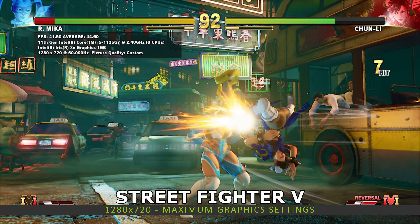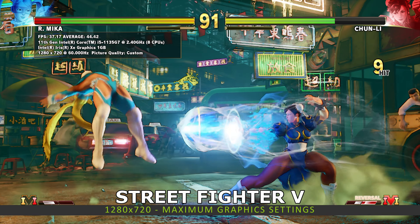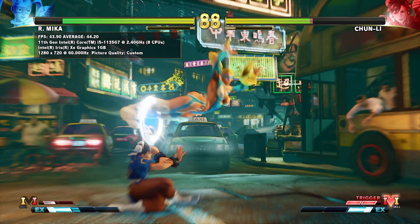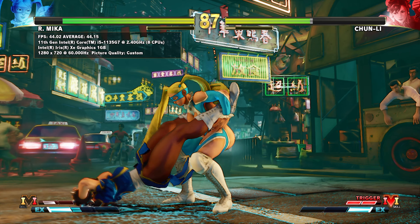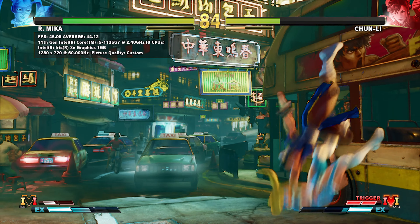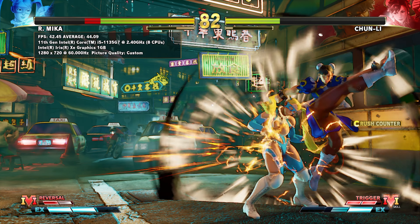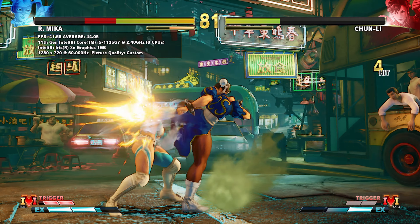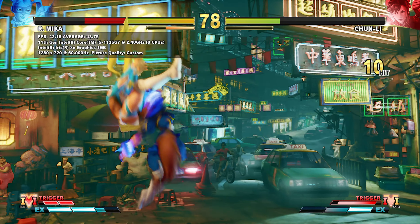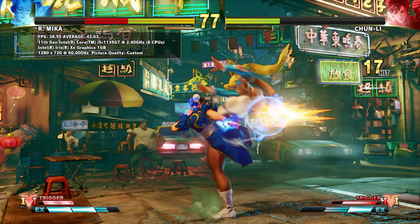Next, we are running the Street Fighter V benchmark at 1280 by 720 on the maximum graphics settings, looking at the average FPS at the end of the match. We get an average frame rate of 42.16, which is fine. By lowering the graphics to medium quality, you can enjoy 60 FPS with no issues.